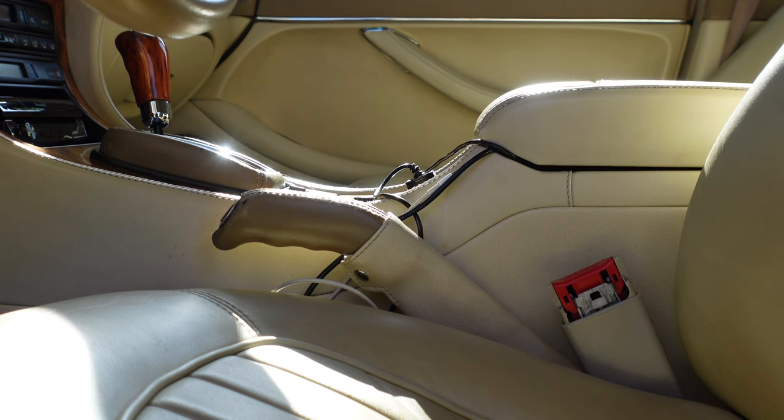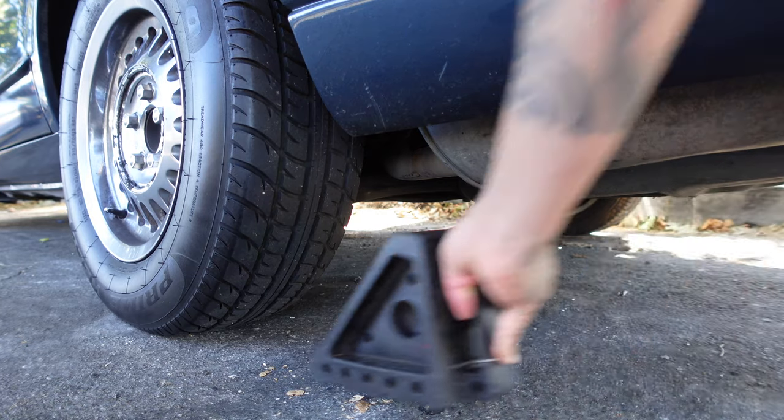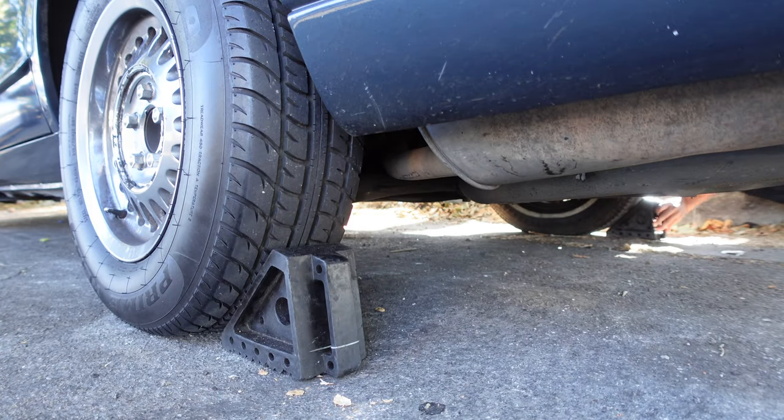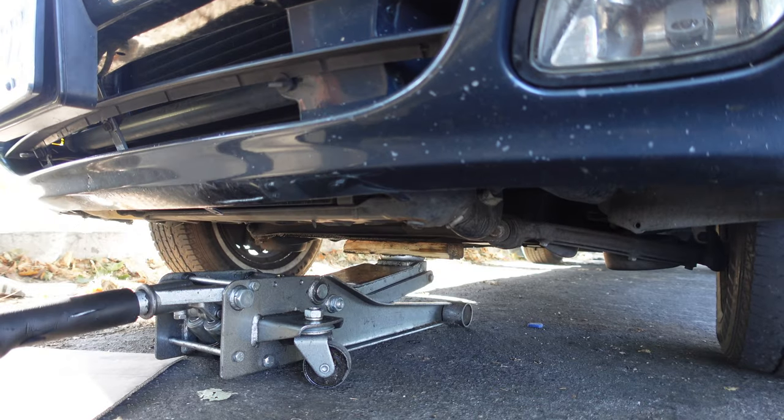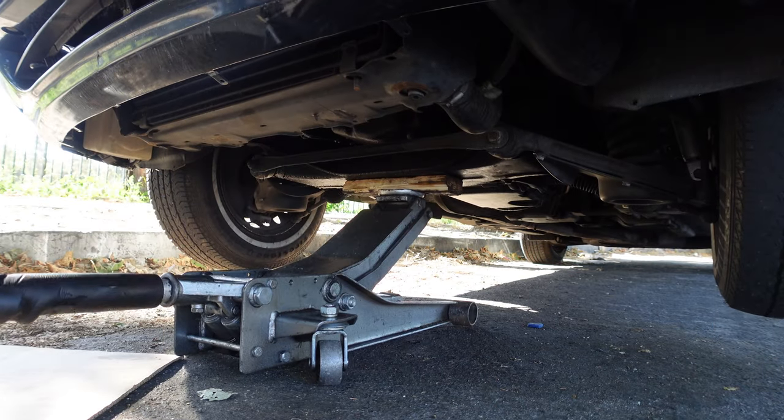Pull the center lever up to engage the emergency brakes and chock the rear wheels. Raise the vehicle up with a floor jack and support it on jack stands. Place a 2x4 on the floor jack to protect the frame.